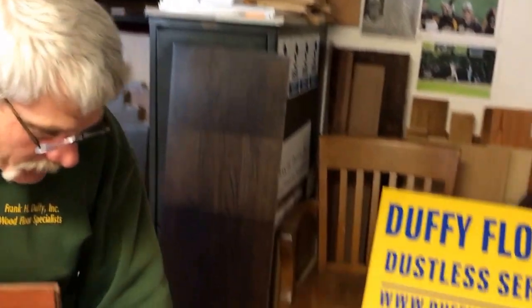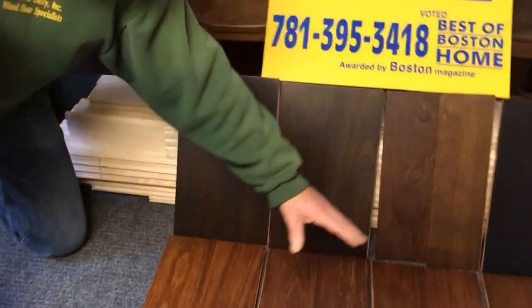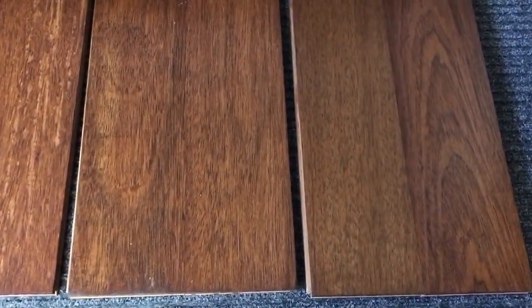Right down here, what we've done on these panels that are on the floor here — we've used a number of different stains on them, from golden oak to medium brown to coffee brown stains, and these are done just on the raw wood of the Brazilian cherry. As you can see, there is a little bit of difference, but not a lot of difference between the boards — it's very subtle what you're seeing.